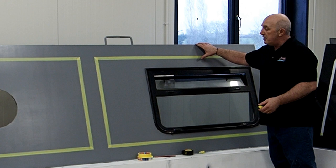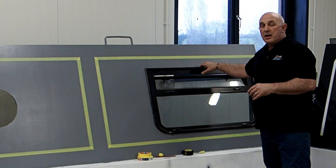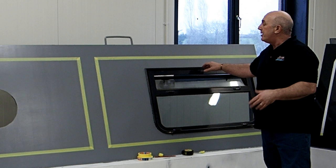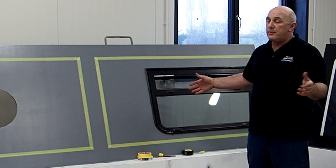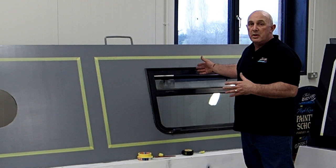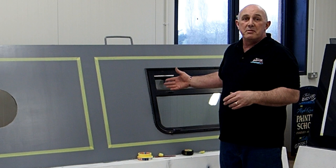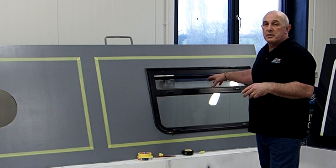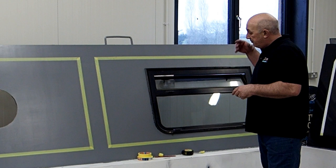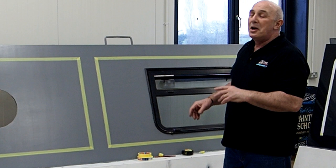We also do window fitting courses. If you've got a leaky window and it's been bugging you but you're not quite sure how to tackle it, you can come here and we'll show you how to take the windows out, address the paintwork, deal with any rust, change your drill tap, and refit your window using all the tapes and sealants we use. Pretty much every boat we do, we take the windows and portholes out, and that covers all your fixtures and fittings too. If you're having a new set of windows fitted, the fitting cost can be really high — come do the course and fit your own. We'll perhaps do a little more on that in a future video. Thanks very much for watching.